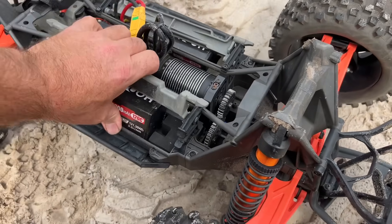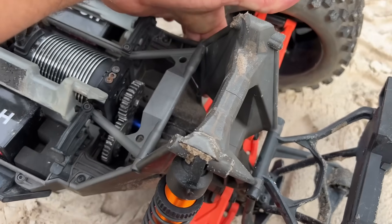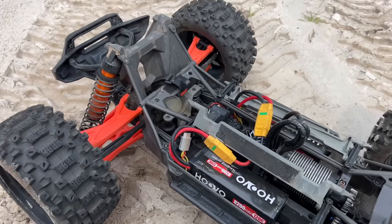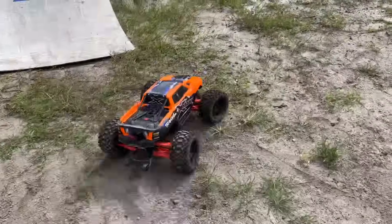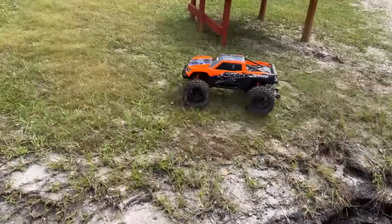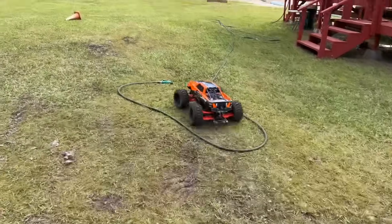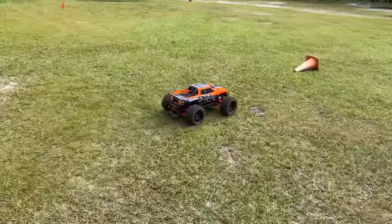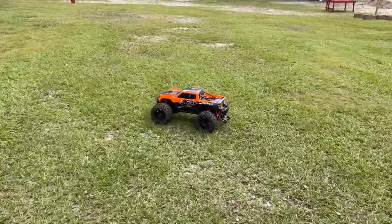I better stop before I get really too stupid. Oh, I knocked that loose right there — golly, what a hit! And it's driving back. My battery — I haven't got it locked down in there. I'm gonna drive with some common sense now. Golly, I cannot believe — the tires are coming unglued all over the place, but that's amazing. I don't know what to say, that's awesome.